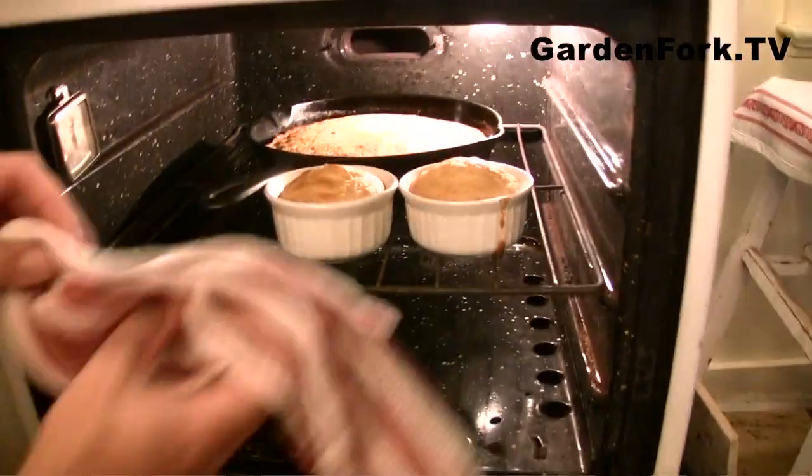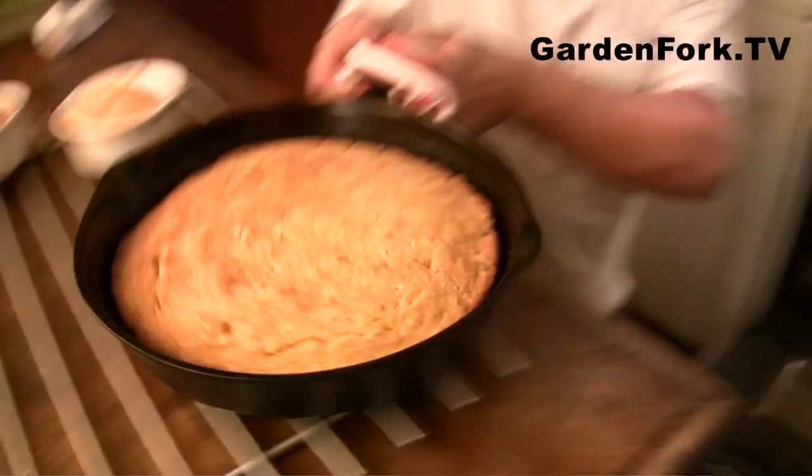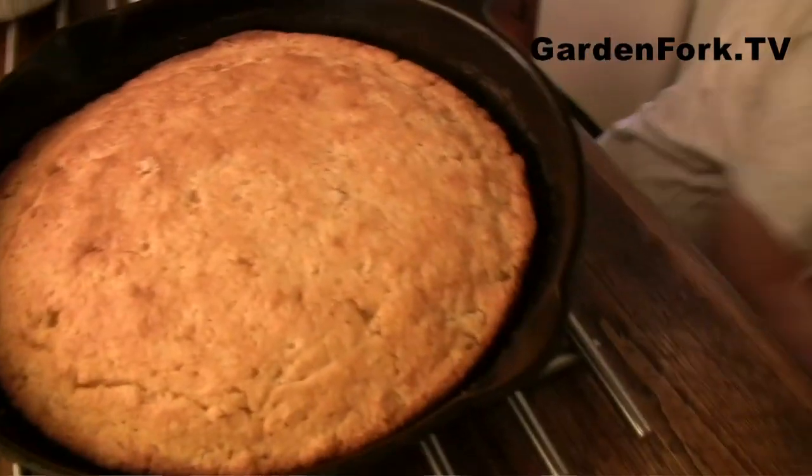We had some extra batter left over, so I put them in these little ramekins — how cute! Let's see if I can get them out. That might be a little overdone, but I think it looks perfect. Isn't this where you stick a toothpick in it? Yeah, but I'm an expert at cornmeal baking, so I know when it's done. There are different schools of thought about whether you should let it cool before you pop it out, or let it cool two minutes. I'm sure if we let it cool, it would just pop out more easily.